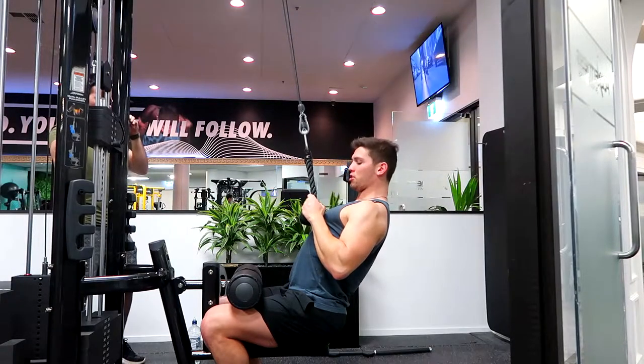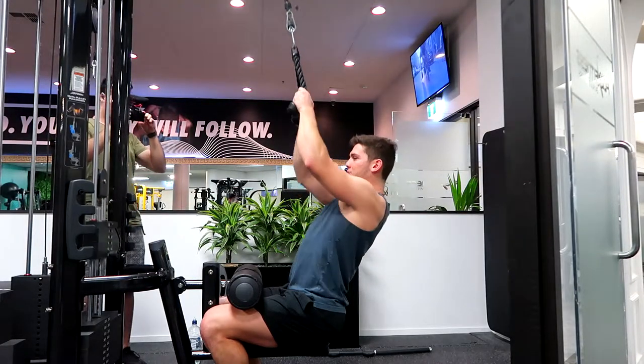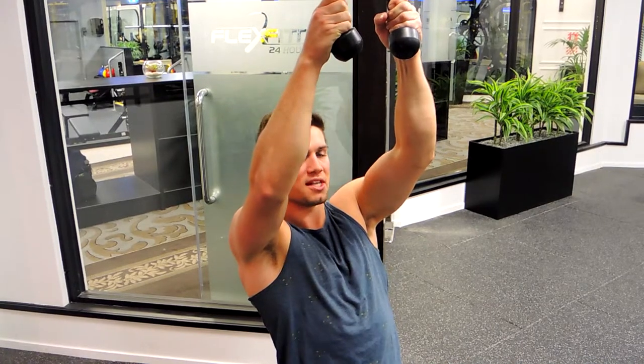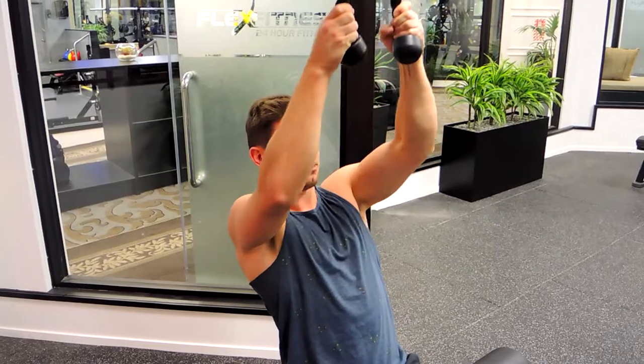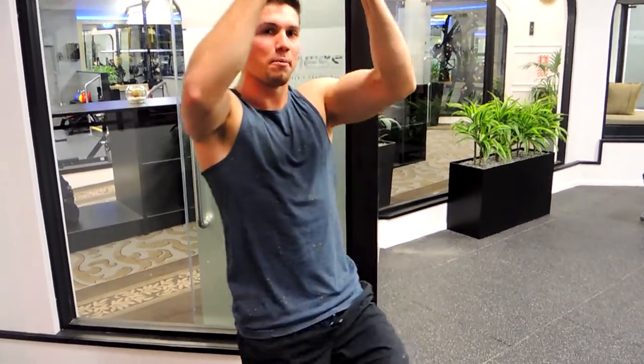Now you're pulling down, just along your ribcage, and then control up, just keep that position. Notice how I'm slightly leaning back and just pulling down, controlling up, keeping that back nice and flat through the movement. Always tearing that rope apart. That, guys, is a rope cable pulldown.